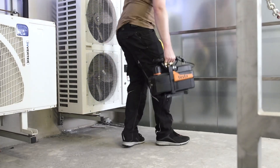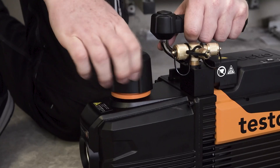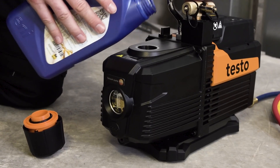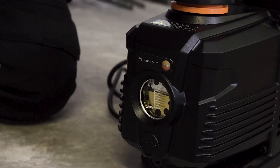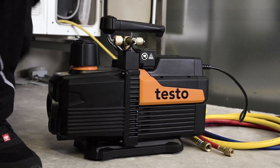The innovative vacuum pump testo 565i simplifies evacuations considerably. The oil level is checked before starting the evacuation process. In this case we add a little more oil. The inspection glass enables a quick assessment of the oil level.